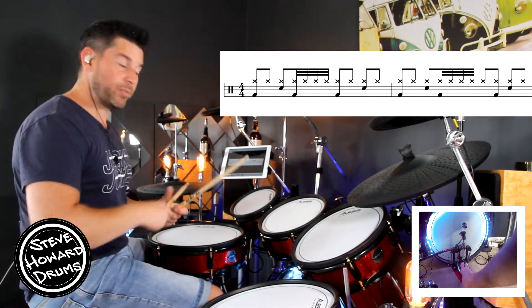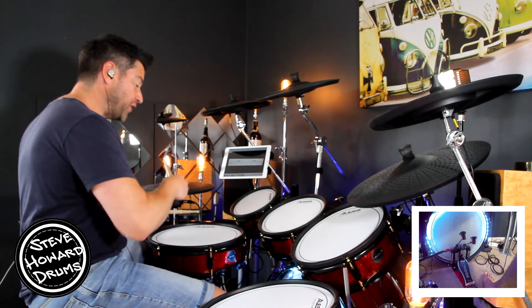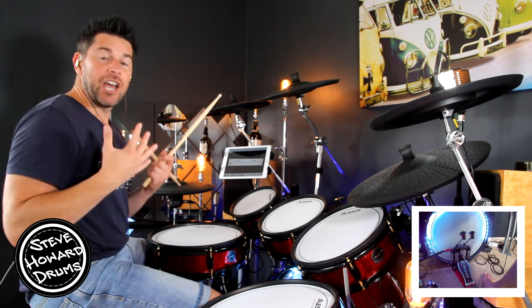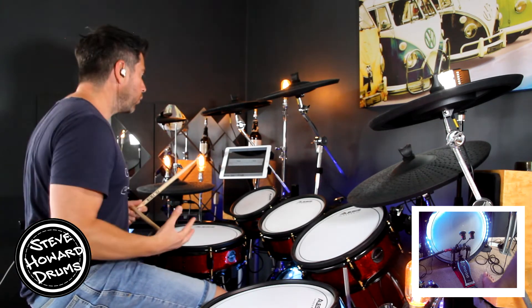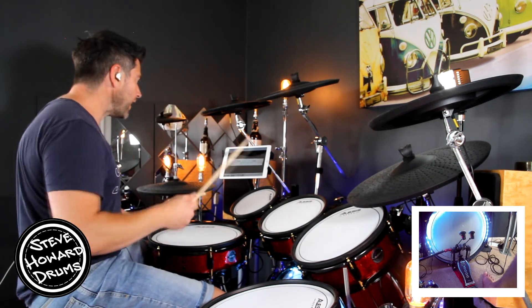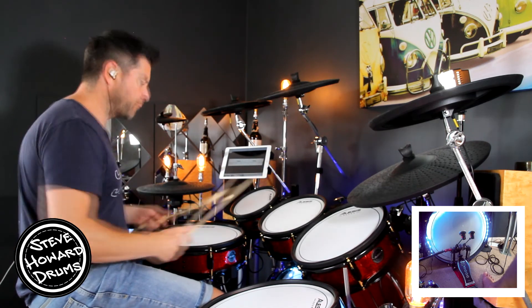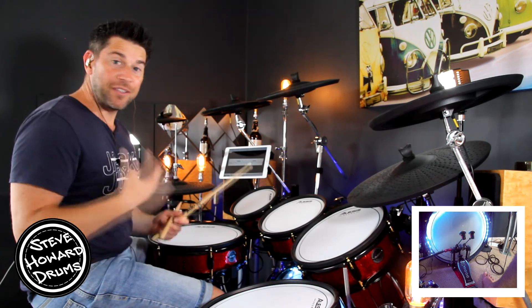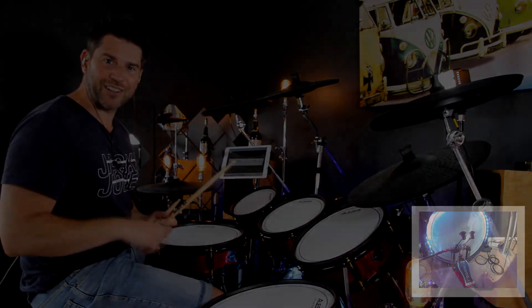Whether you're playing eighth notes or you do add those 32nd notes, it's completely up to you — either will work fine. Once you've got this groove, play around with it. Add some crashes, add some drum fills, and just enjoy playing drums to this track. Thanks for watching guys, see you next time.